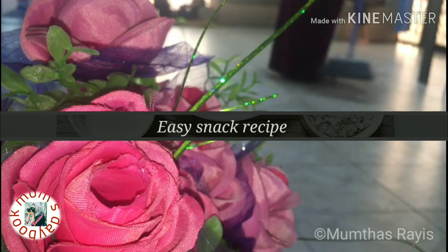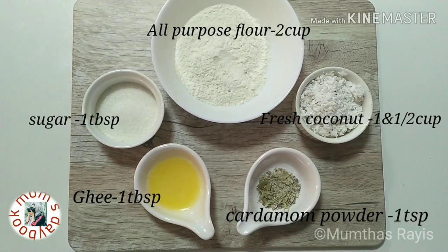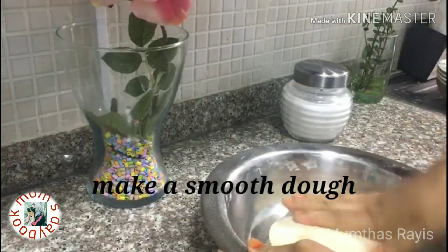So this is my first recipe. For that we need a cup of flour or maida, fresh coconut, cardamom powder, ghee, and sugar. First, we knead the dough well.